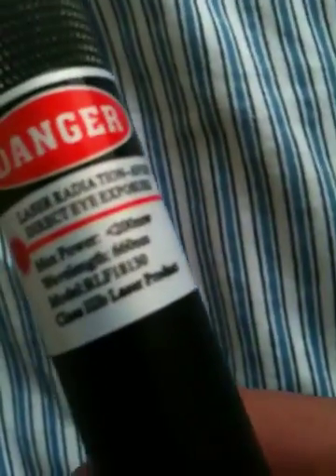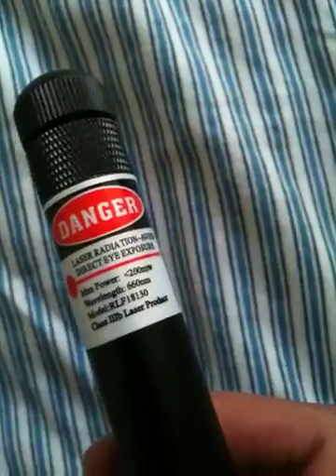Hello YouTube, today I'm going to show you how to pot mod a 200mW red laser pointer from DLXtreme. As you can see it's 200mW — 200mW class IIB — from DLXtreme, 27 dollars.